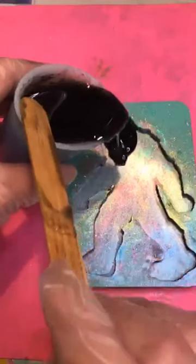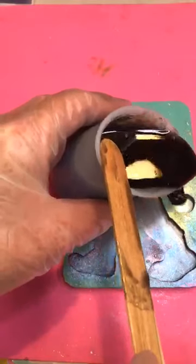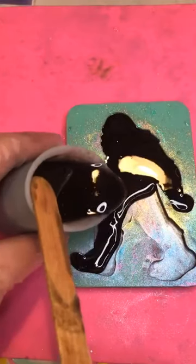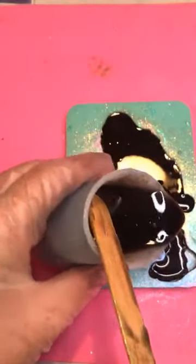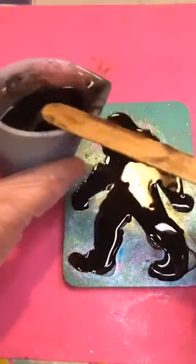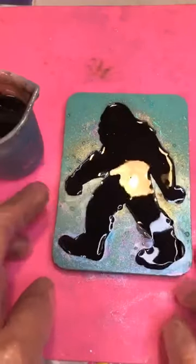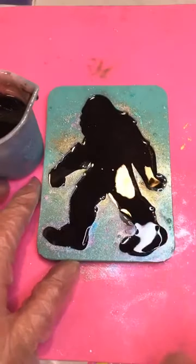So we're just going to pour plain black resin into it. I've done all different types of techniques with the chameleon powder — I've mixed it into the resin, I've mixed a white resin and put it behind it — and I've found that black resin behind the chameleon powder really makes that chameleon powder pop. I'll hit it with a heat gun after I finish the video because it's pretty loud.